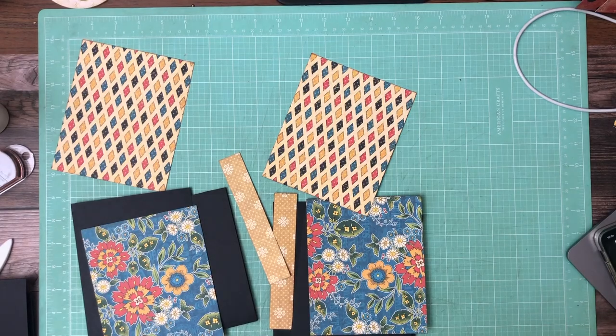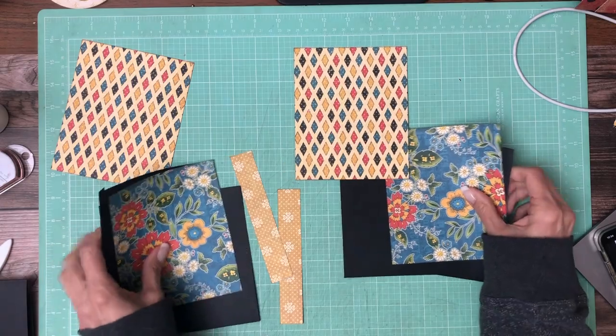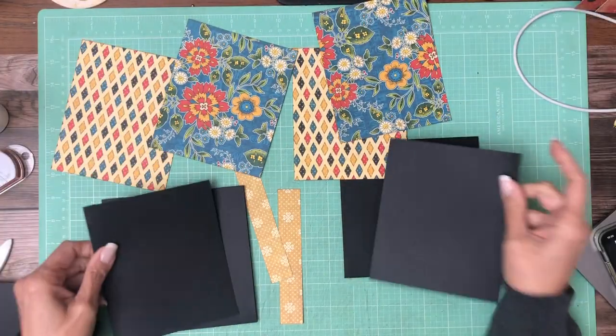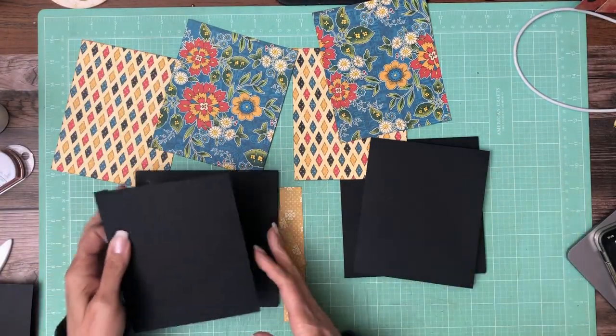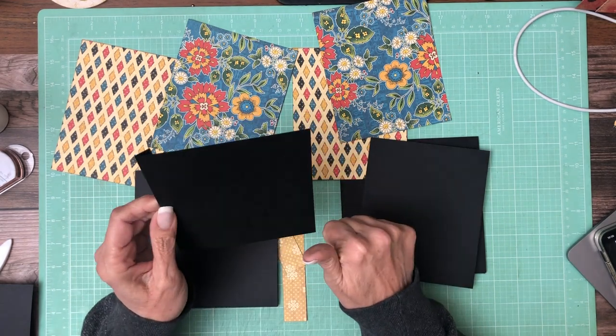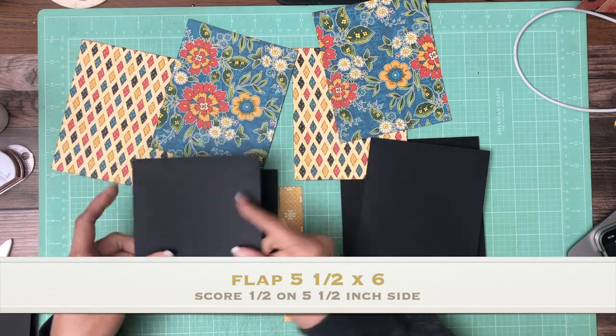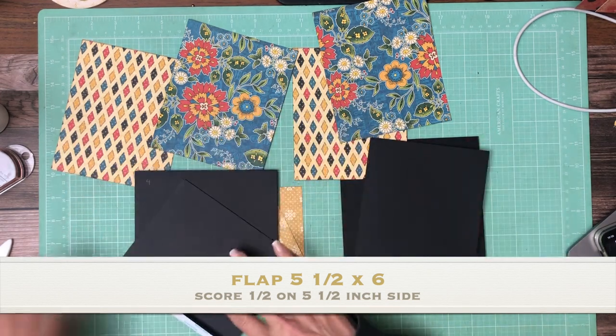Hey everyone, it's Daphne from Scrap and Create. We're on pages four and five and they're going to be the same simple structure — a flap on each side. This flap is five and a half by six, score half inch on the five and a half inch side. We're going to apply one to the left and one to the right.